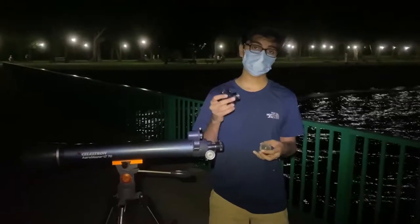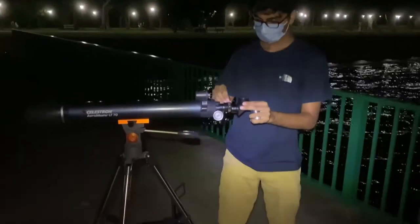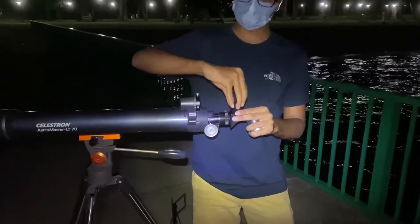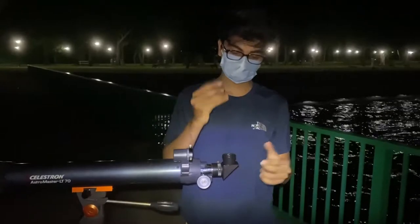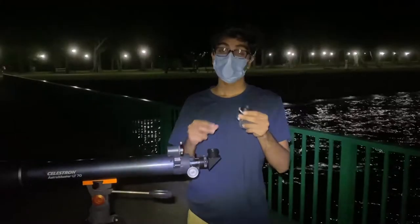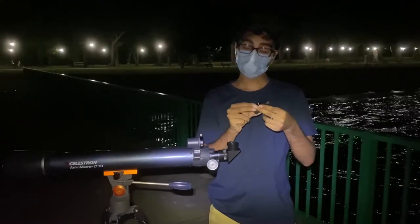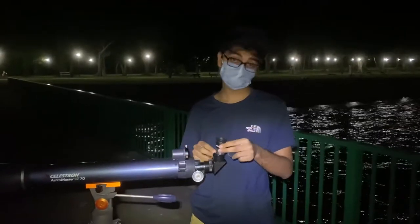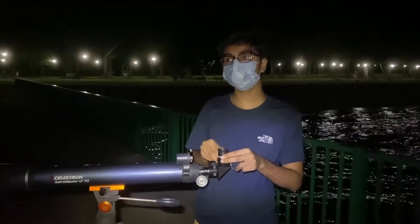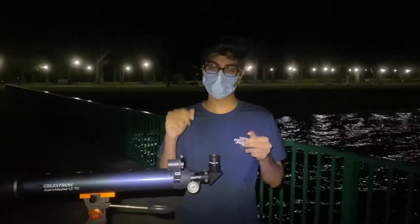The next thing we're going to do is install the eyepiece. There's a diagonal for this — there's a mirror inside which directs the light up towards the eyepiece. We put it in the front over here and open up the top. It's very important to keep these covers safe as they protect the telescope from dust when storing it. The focal length of this eyepiece is 20mm, which is the maximum for this telescope, but you can work your way up through different focal lengths. Note that the higher your focal length is, the more difficult it is to exactly center yourself on an object in the night sky.